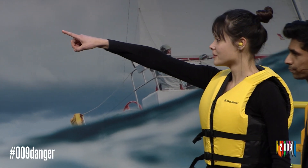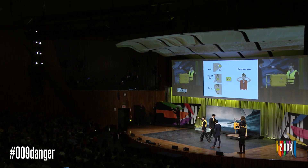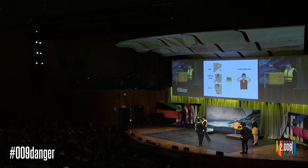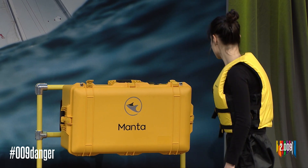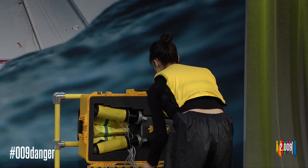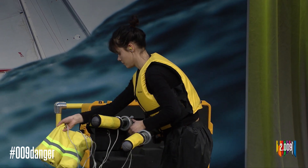Man overboard! In a crew overboard situation, sailor Lauren will first turn her boat around and approach the victim. She'll slow down and go to the stern of her boat and grab Manta. She removes it from the case, as well as the accompanying rope bag, and sets it on the ground.